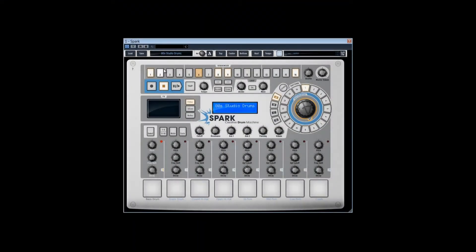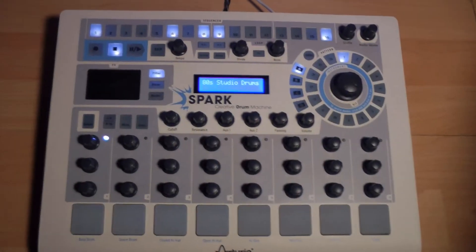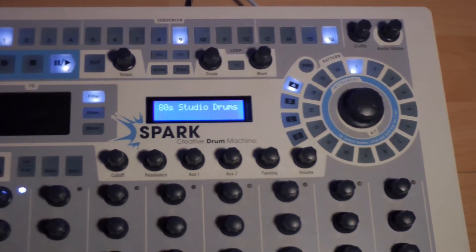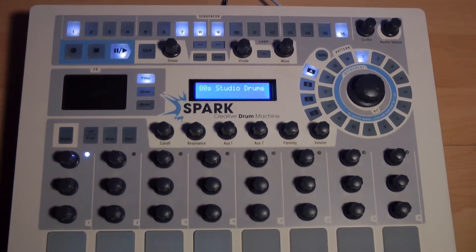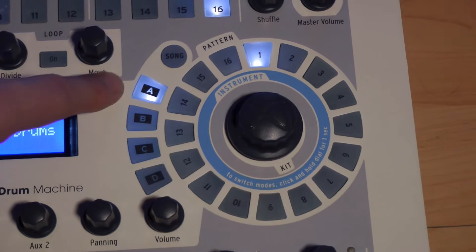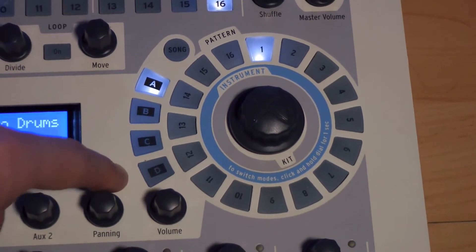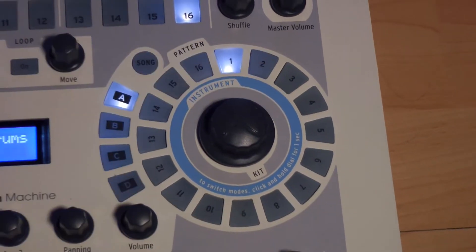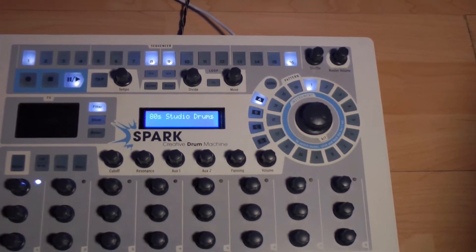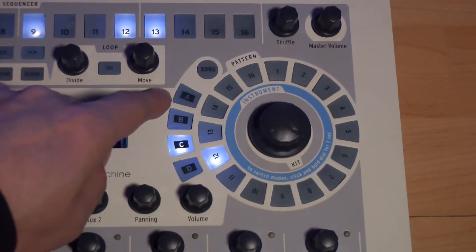Lors du premier lancement, le logiciel Spark aura probablement ouvert un projet Spark utilisant le premier kit 80's Studio Drums. Un projet contient un kit plus des patterns associés incluant les automatisations. Si on appuie sur le bouton Play, c'est le pattern A1 qu'on entend avec le kit 80's Studio Drums. Cette section contient les 64 patterns qu'il est possible d'enregistrer sur Spark, dans 4 banques nommées A, B, C et D. Chaque banque contient 16 patterns. Ainsi, en cliquant par exemple sur C12, une fois que le pattern A1 a terminé son cycle, la lecture fait entendre le pattern C12, et ainsi de suite pour les autres patterns.